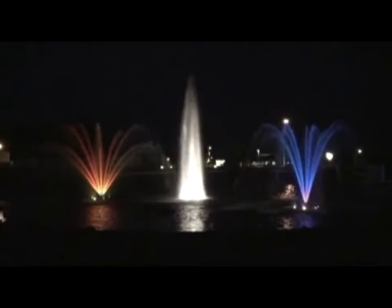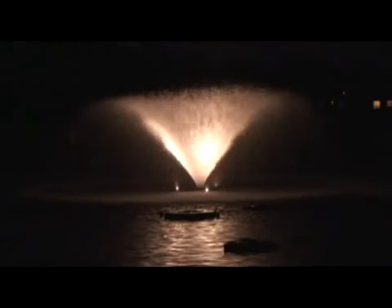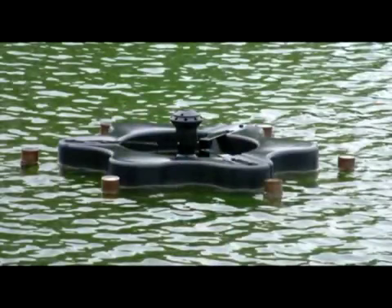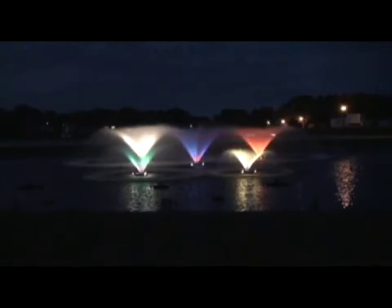Each light set has built-in low-voltage transformers, so you only need to plug them into the Casco-provided control panels. These ETL-approved lights provide superior illumination with limited wattage due to the bronze housing. They only require partial submersion, which allows for less light filtering by the water and less growth on the lens. Optional colored bulbs are available for those that desire a unique look.